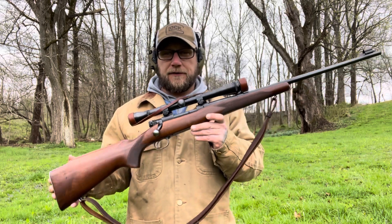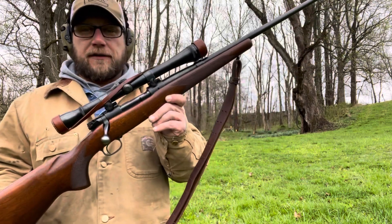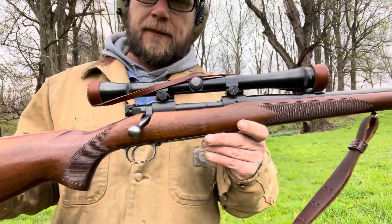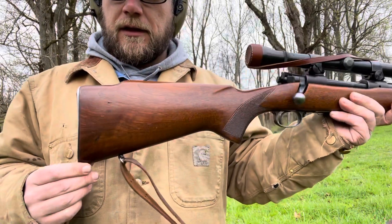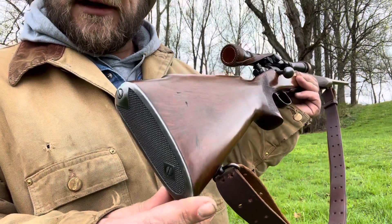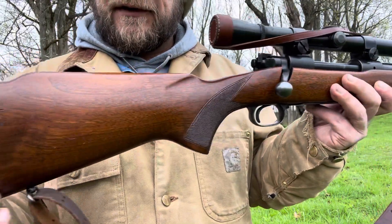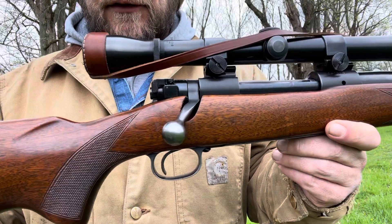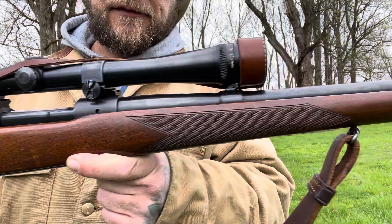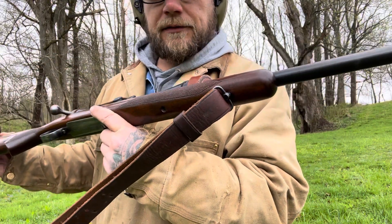This is my all-around rifle. This is a Winchester Model 70, and this is a pre-64 model, chambered in .30-06. Just an old classic Winchester — what they call a pre-64, made before 1964. It's got the old steel butt plate, walnut stock, and this thing is just absolutely classic and beautiful. This is my rifle, what I shoot when I go deer hunting or anything else really.